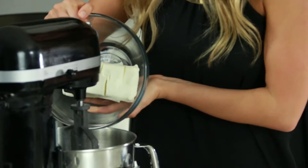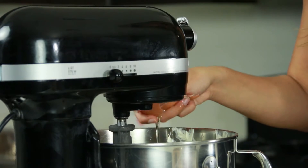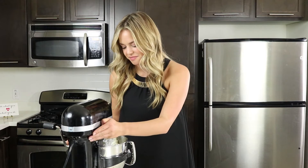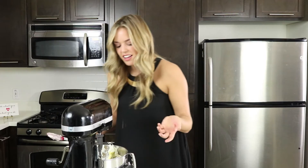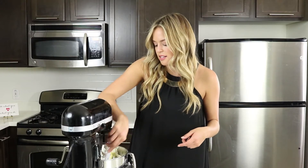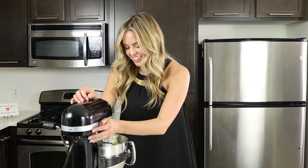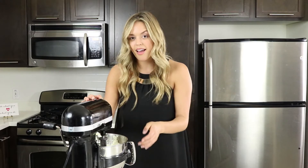The first step in our cheesecake filling, as always, is to put in our cream cheese, add in our sugar, our eggs, and then our vanilla. Give that a mix. There's a little bit mixed at the bottom, so we're going to scrape down the sides to make sure all the cream cheese and egg-vanilla mixture smooth together well. Now back to mixing — awesome.